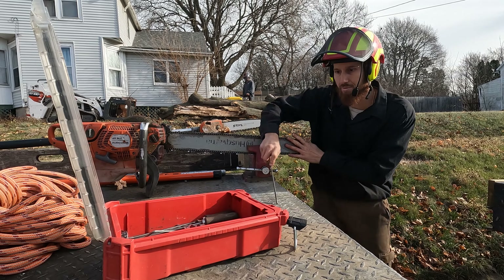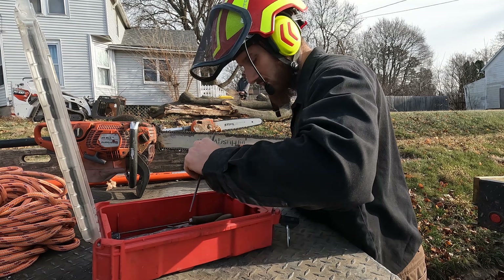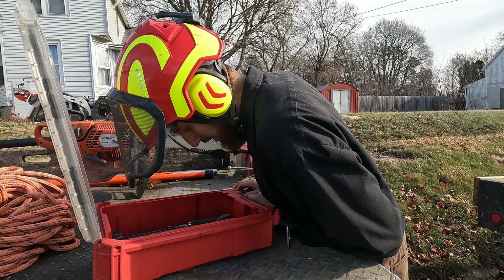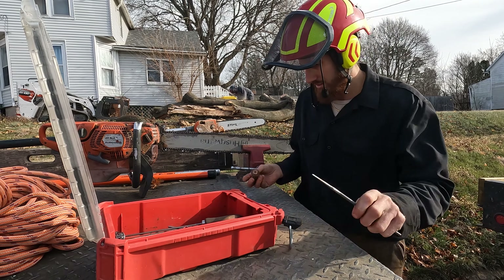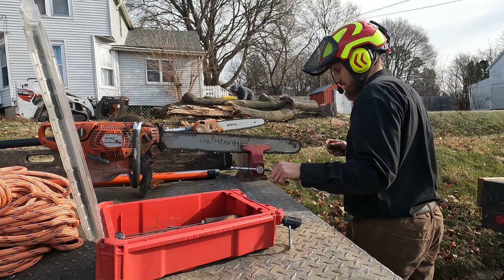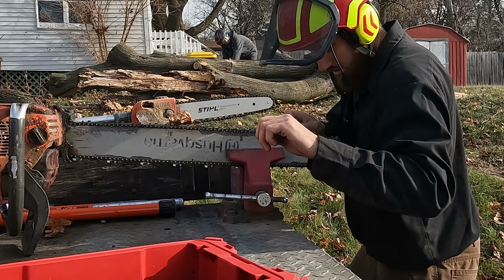I've got chains on saws we've been running all year consistently — eight months worth of running. And honestly, I can't remember changing out the chains more than twice on any saw for the entire year because we actually sharpen the saws. We take care of them, we keep them sharp. We get like four sharpens out of a saw if it's been taken care of. If somebody hits a rock, we'll get like three sharpens out of it, or metal — same thing.